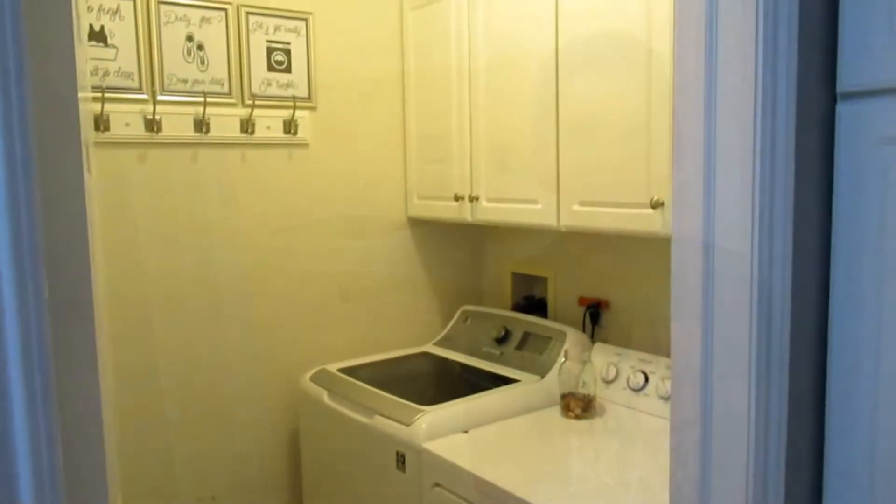Hi, my name is Carter Graham, and welcome back to the Grand Fam TV. In today's video, my mom is going to talk about how she organizes the laundry room.